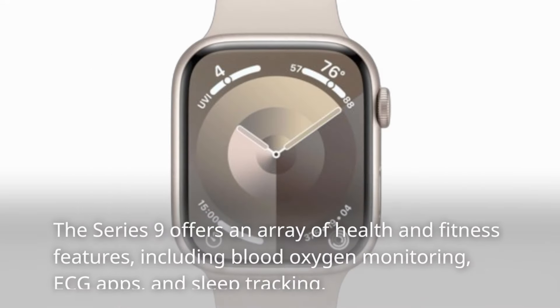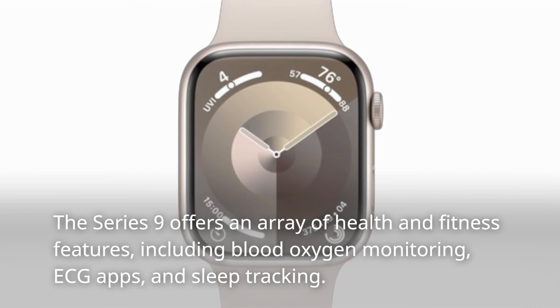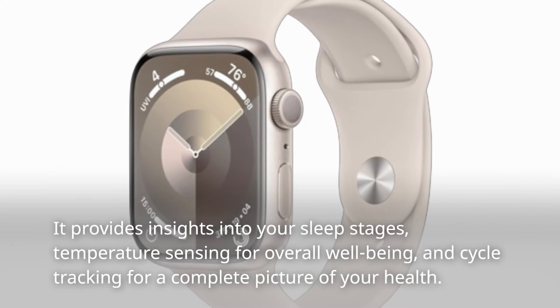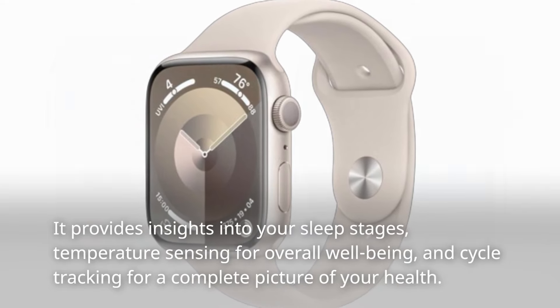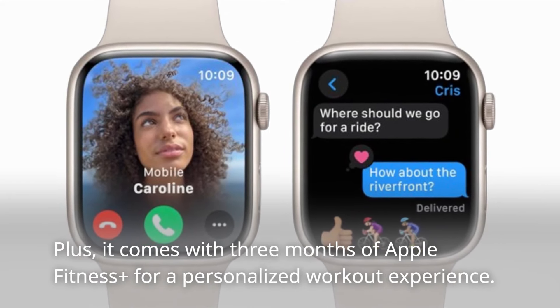The Series 9 offers an array of health and fitness features, including blood oxygen monitoring, ECG apps, and sleep tracking. It provides insights into your sleep stages, temperature sensing for overall well-being, and cycle tracking for a complete picture of your health. Plus, it comes with three months of Apple Fitness Plus for a personalized workout experience.